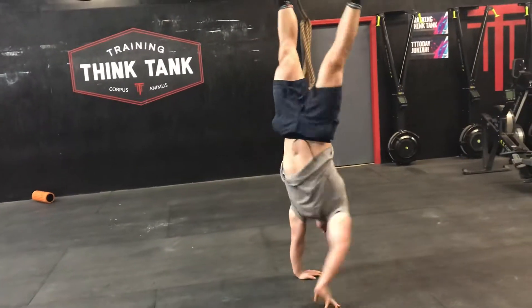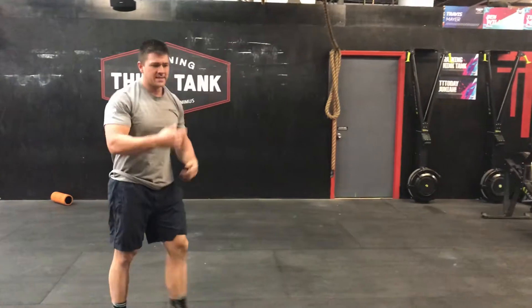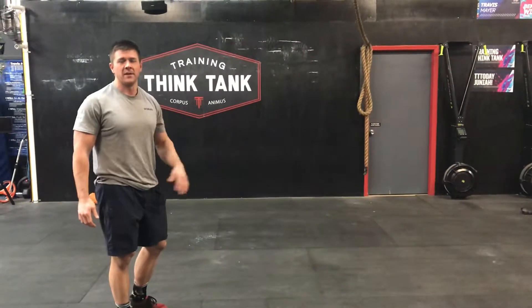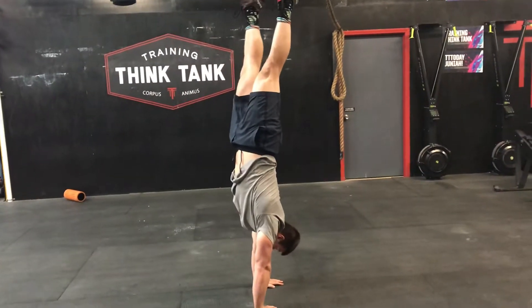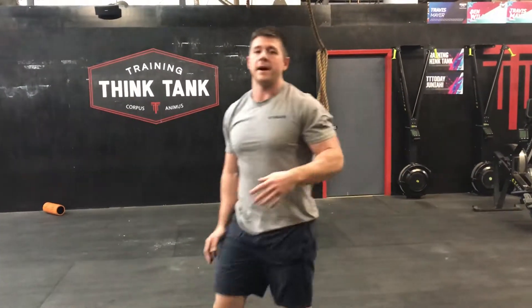If you fall over, you just walk the hand forward instead of having to roll out. It'll save you from getting beat up and hitting the ground too often, so you can practice more. That's cartwheeling out.